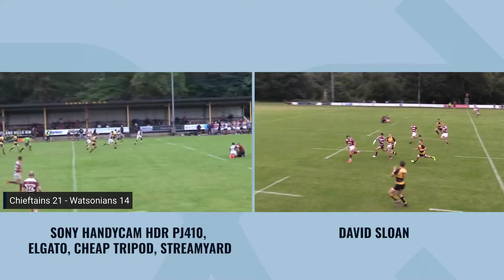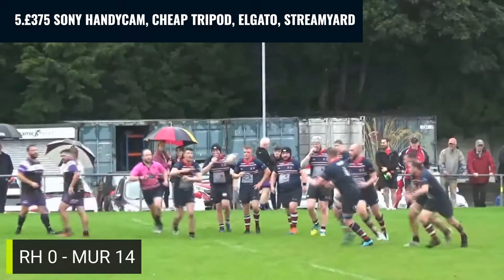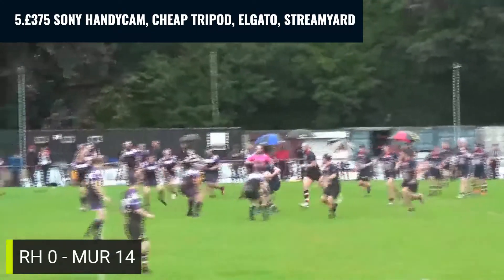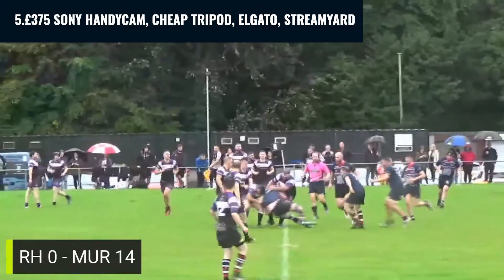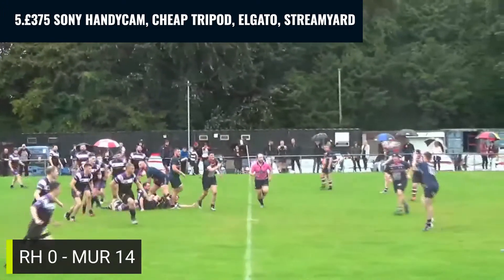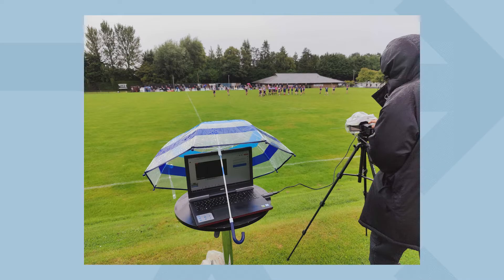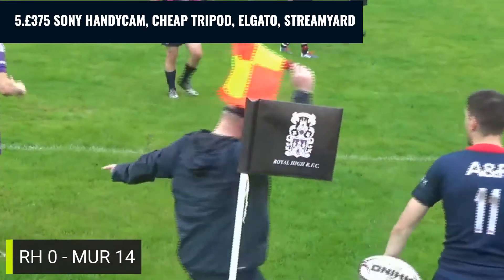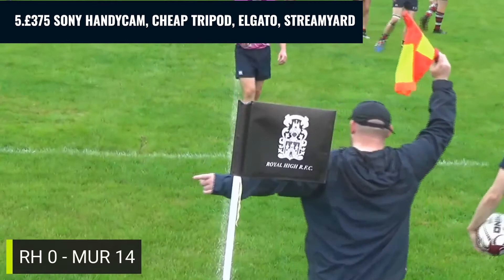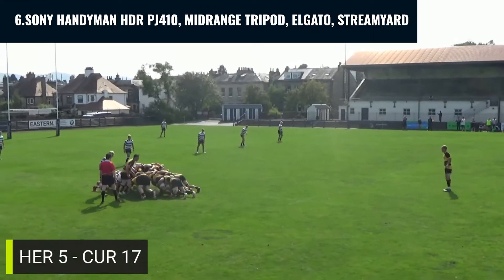In video five, we used my dad's camera — also a Sony Handycam, but this one cost about £375 a few years ago. The footage is not too bad, though it was a really wet day, so my dad, who was actually filming, put a plastic cover on top of the camera. Again, we used Elgato and StreamYard.